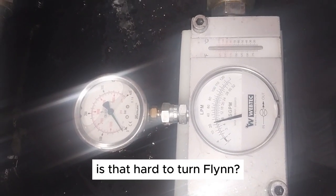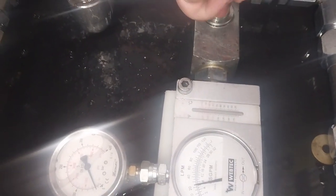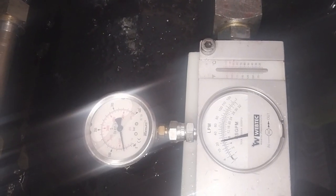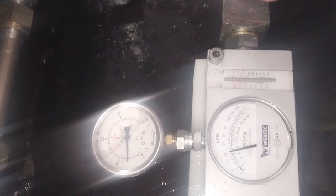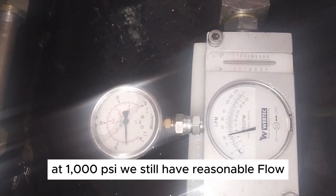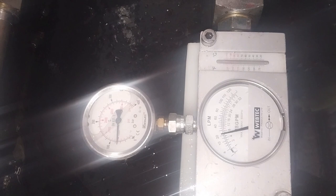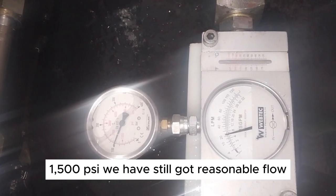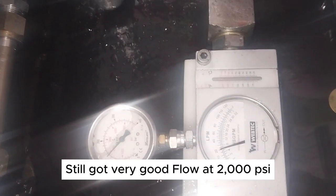Is that hard to turn, Flynn? Not really. Something's loading up. Get to a thousand — okay, we've got a thousand, we've still got reasonable pressure. 1500, we've still got reasonable pressure. Still got very good pressure at 2000.